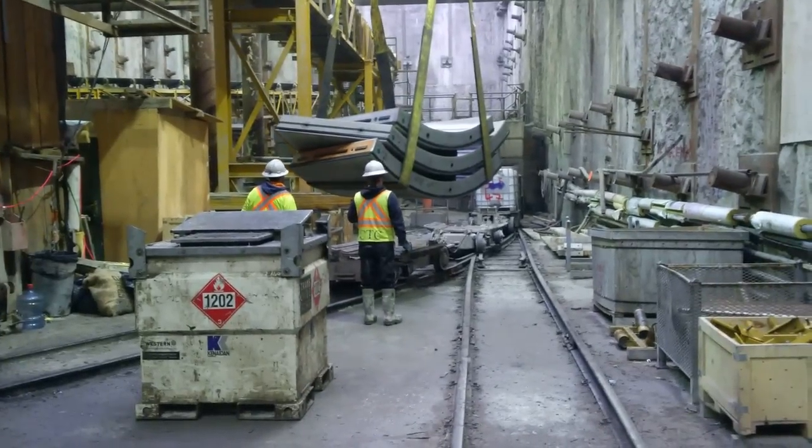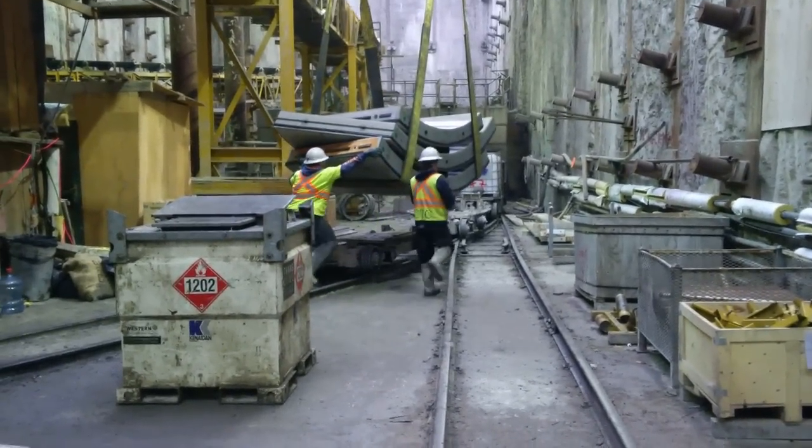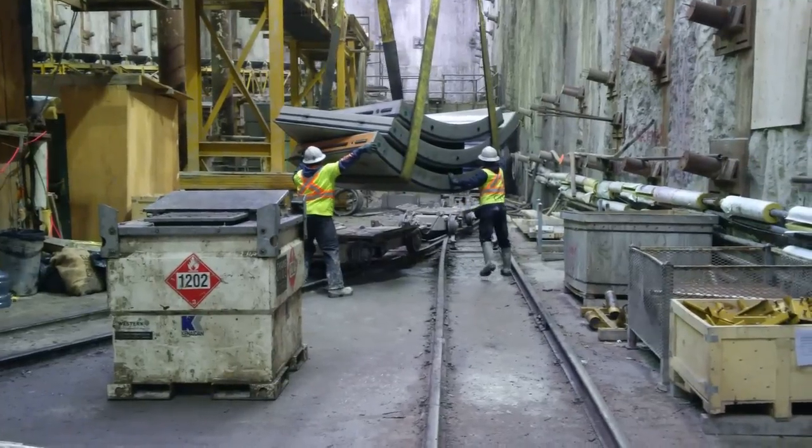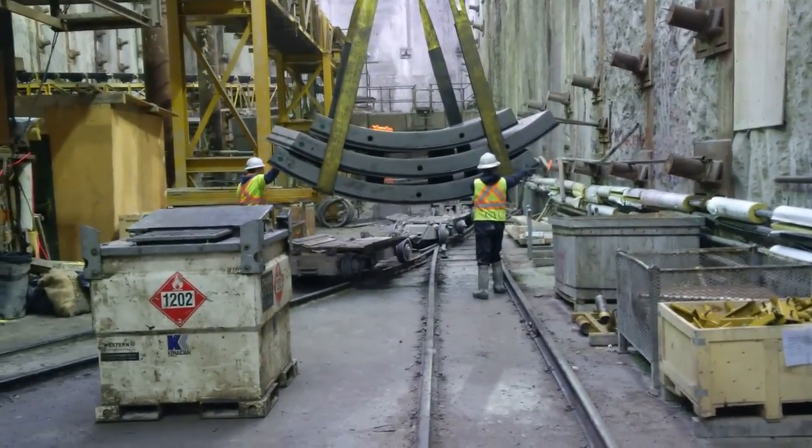That's 20,000 pounds right there — 10,000 pounds for this segment, and the next 10,000 pounds is the next segment coming. You would not want that to drop on your foot.